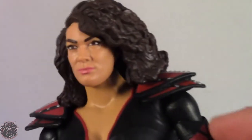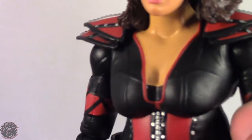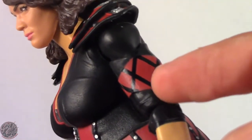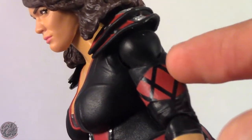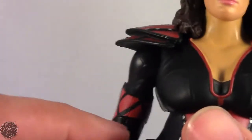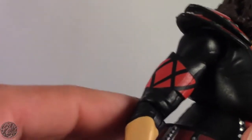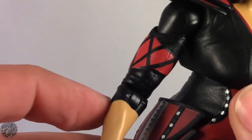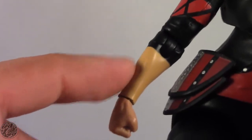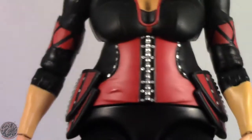We get her armbands right here, which are raised — they're not just painted on, there's sculpting here. The diamond pattern is painted on, but the red armband is sculpted detail, not just painted on. It is sculpted on both sides. You can see her sleeves are also sculpted and they do cut off, although you can obviously tell that this is painted rather than molded because there are two different colors in her skin.